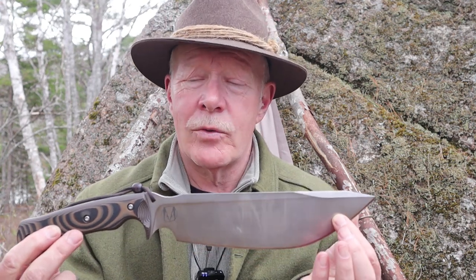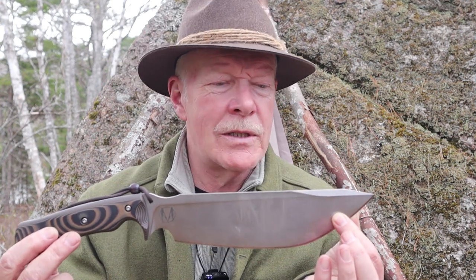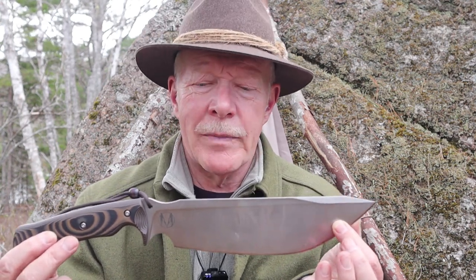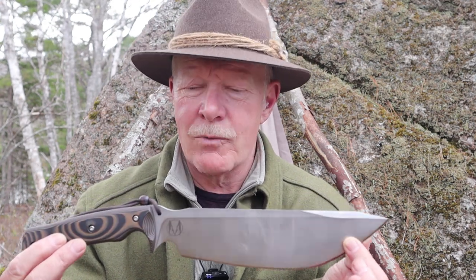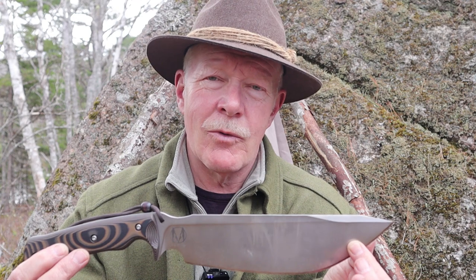I always put my knives to an additional task: will it do bushcraft? That's what we're going to demonstrate today. But first, we have to take a closer look at the knife, talk about its features and specifications, and then we'll do some testing.